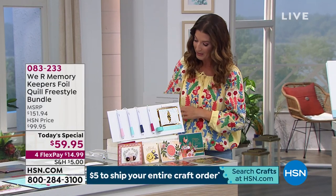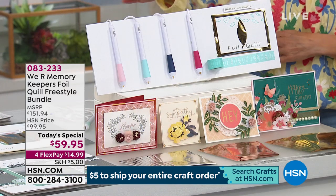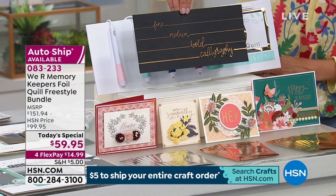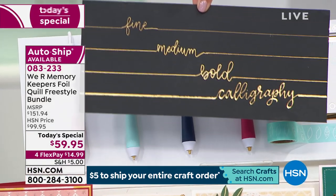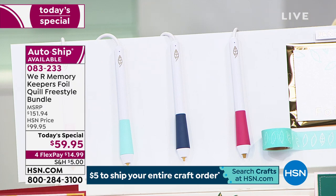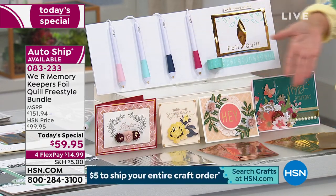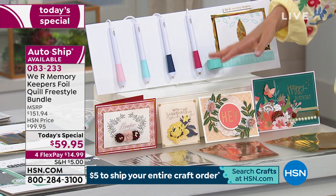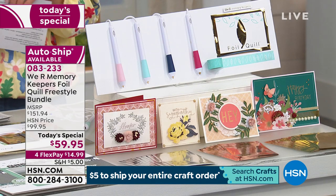You're getting four of the Foil Quill pens — each one has a different tip. They're USB-powered. You can do a fine, a medium, a bold, and a calligraphy line. With those four different quill pens, you're also getting the adhesive tape and the foil — a total of 40 sheets of foil in gold, silver, and rose gold, each four by six inches.